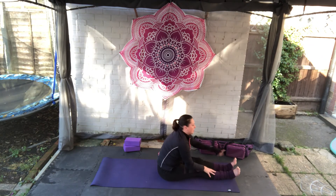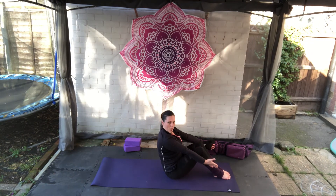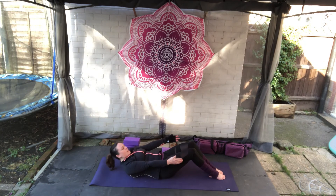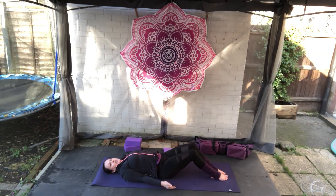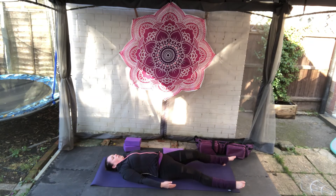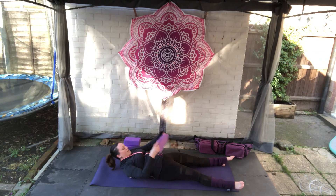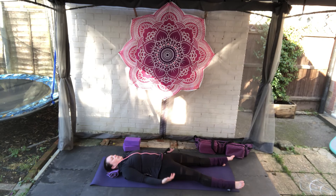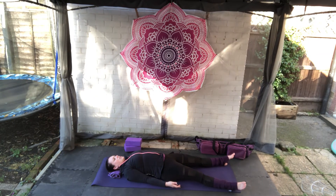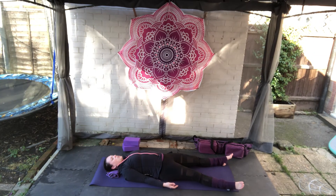Walk yourself back up, bend the knees, plant the feet, hands by the sides and roll down onto the mat. We're going to go straight into savasana today — take one leg long and then the other. If you need pillows or blankets, bring them in now. Bringing the hands and arms by the sides, palms facing up. Close the eyes and slow down the breathing.